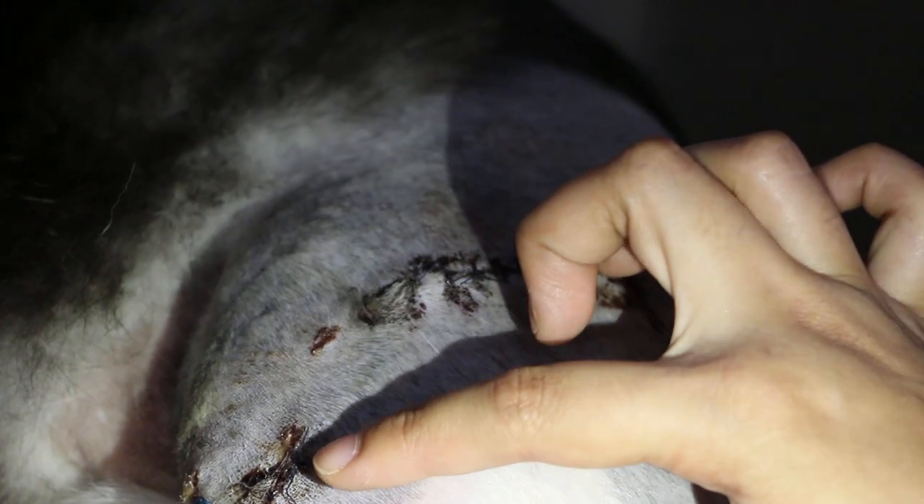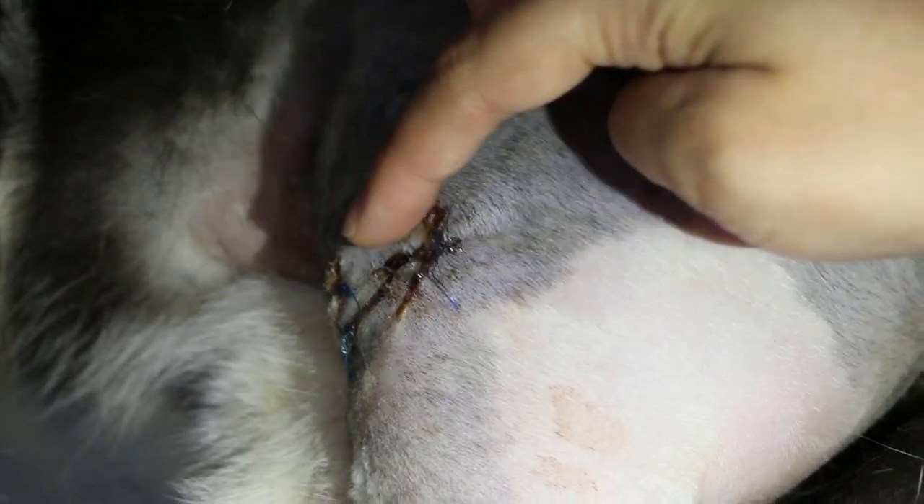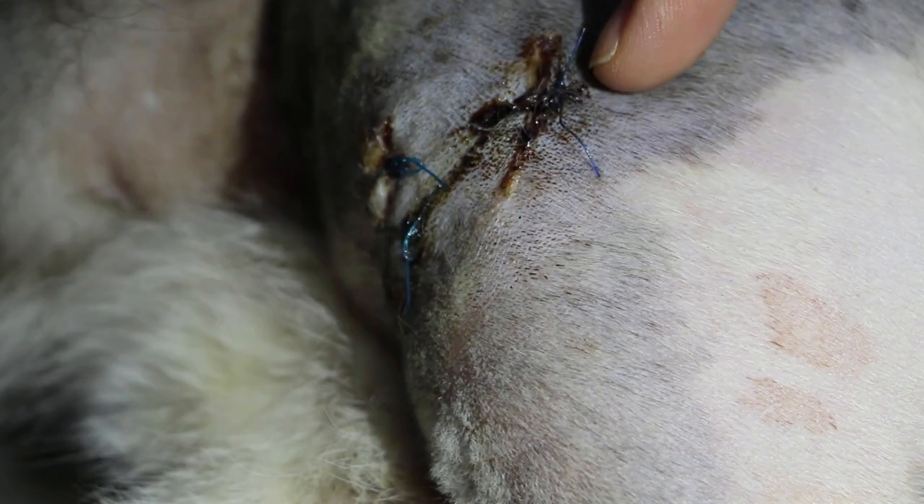The other wounds are just cuts from the fall — these are the cuts when the cat fell down three stories. This has nothing to do with the surgery, but the wounds have been stitched up. So far so good — there is no infection.